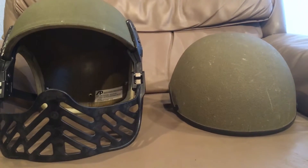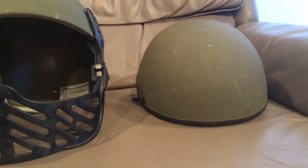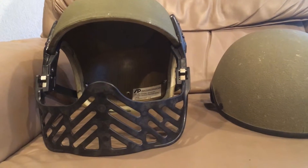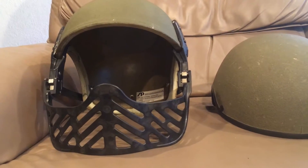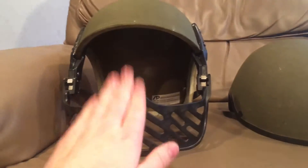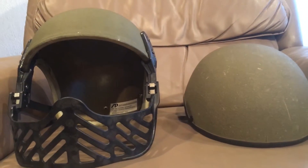These ones I got were pretty beat up. The one on the right didn't come with any communications in it, but I'll explain what they were when we look at the inside. The one on the left did come with a liner, but it was missing a lot of parts, had frayed wires, was very dry-rotted — it was garbage, so I junked the liner out of it. I'll probably convert it into a SOHA helmet; I have quite a few of both of these.